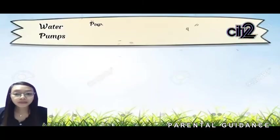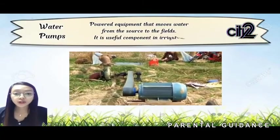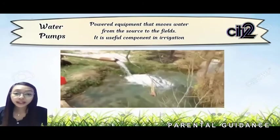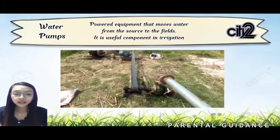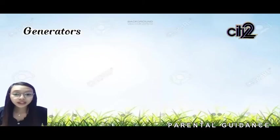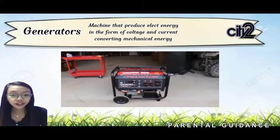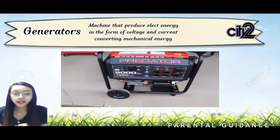Next is the water pump — power equipment that moves water from the source to the fields. It is a useful component in irrigation, used when a farm has insufficient water, pumping water from a canal to the field. Next is the generator — a machine that produces electrical energy in the form of voltage and current by converting mechanical energy. It is used as a portable generator in case of emergency power needs on the farm.